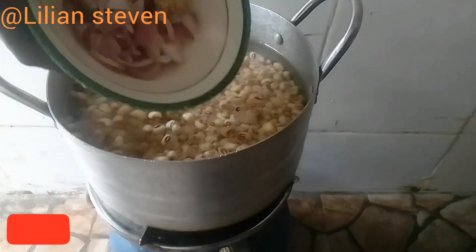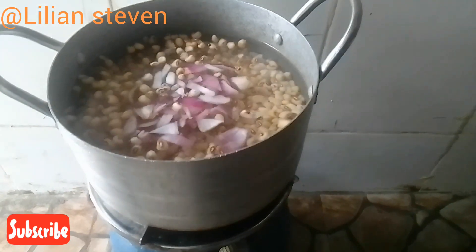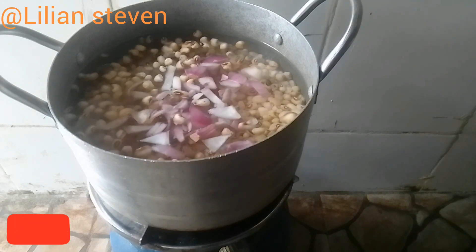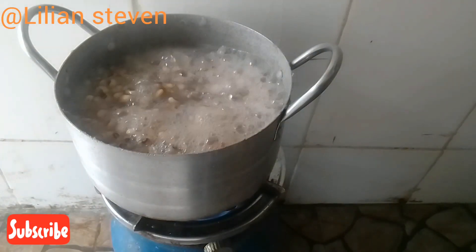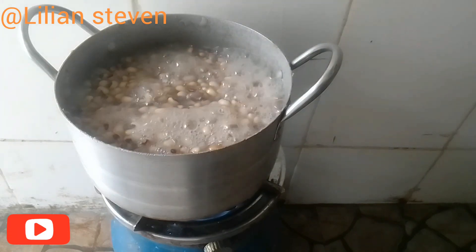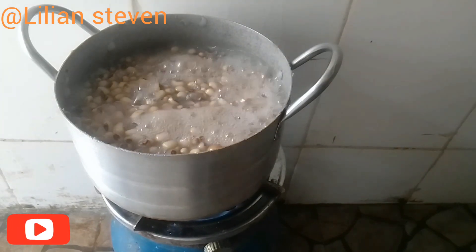We'll be adding onion. The purpose of adding onion at this initial stage is to make the beans very soft while it cooks. If you like your beans to be very soft, go in with the onion, then allow to boil.